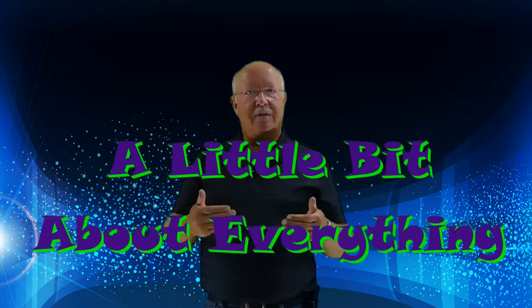Welcome to my channel where my motto is 'I know a little bit about everything and a whole lot about nothing.' Today's feature will be on making your own green screen studio for around $30 if not less.